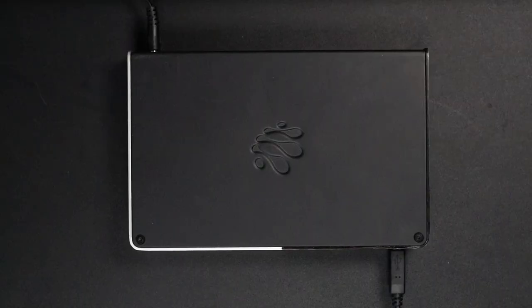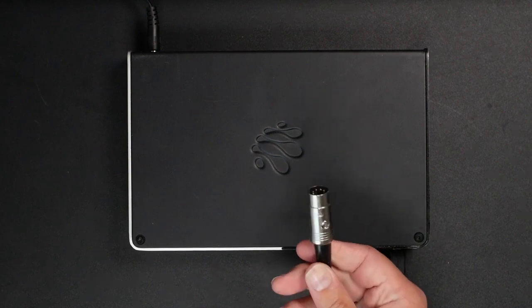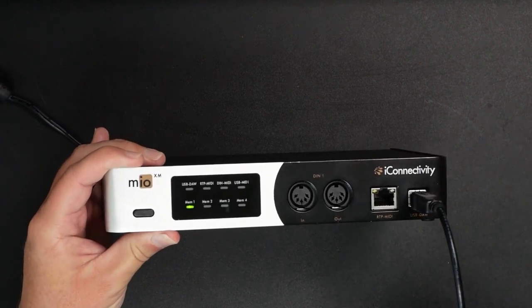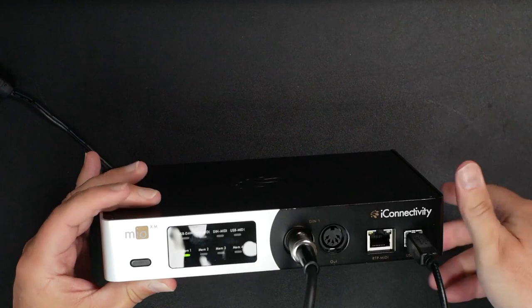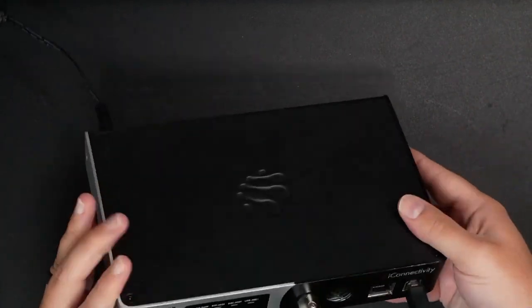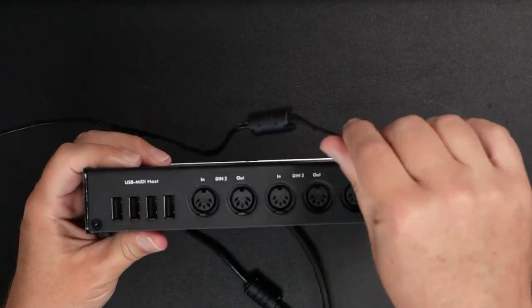Now let's talk about how simple it is to make this happen. The first thing I'm going to do is take this 5-pin DIN MIDI cable coming out of my MIDI device and plug it into the front panel — the DIN 1 input of my Mio XM. So we've got that connected. Now what I want to do is take this input and send it to three other outputs on the back: DIN 2, DIN 3, and DIN 4.